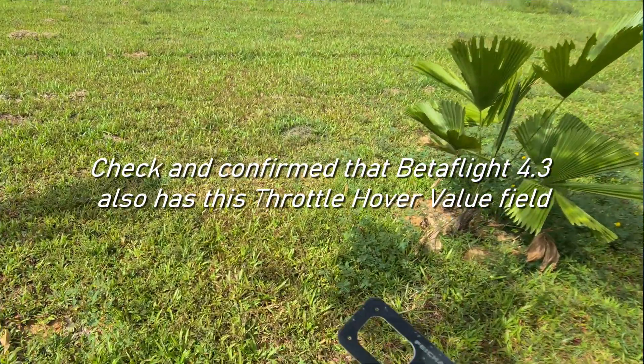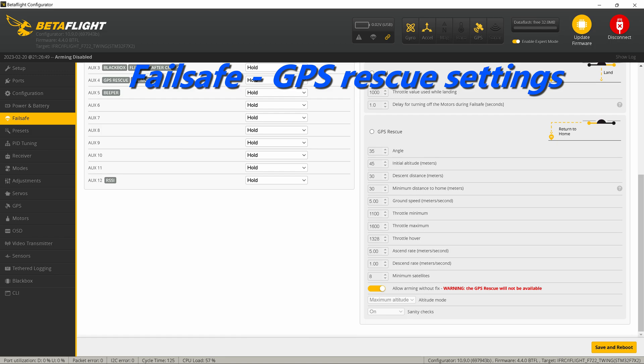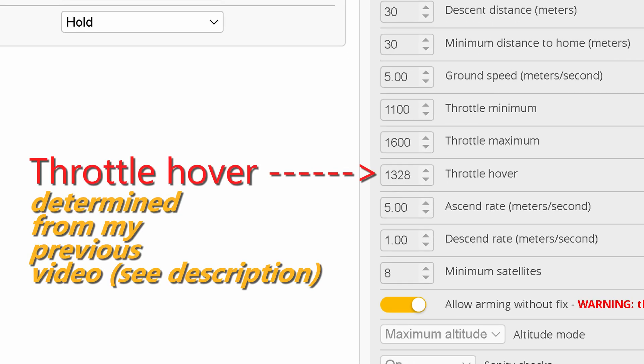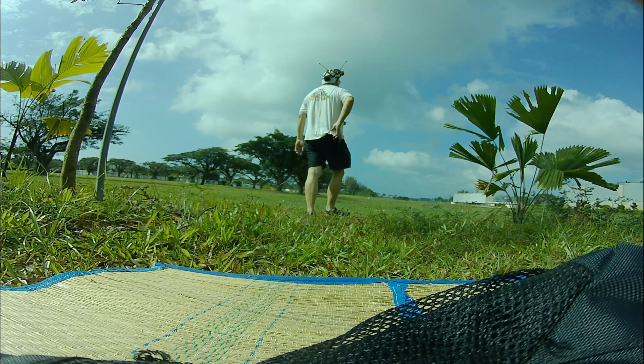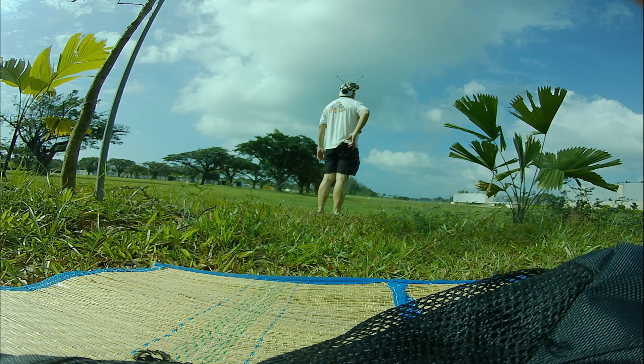Thanks for visiting this channel and dropping by to look at this video. Finally, a good GPS rescue — using Betaflight 4.4, the full release version, on an iFlight Twin G F7. Well, if you have friends, do share this video. Give it a like, and also do subscribe to my channel. Okay, catch you again later. Bye bye.